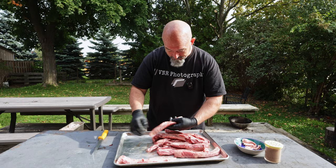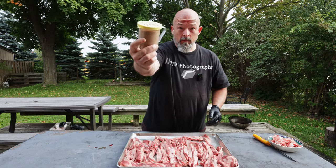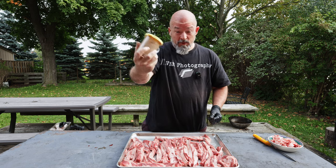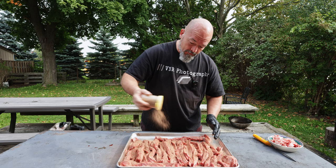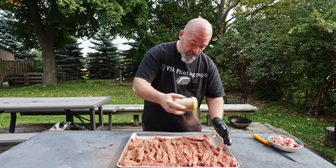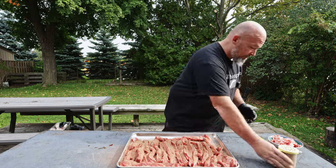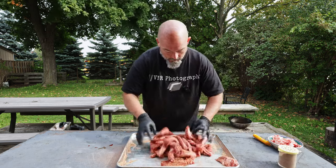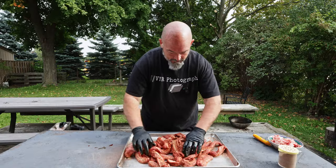I'm gonna get all these done quick. The only thing we're doing is adding the rub — garlic, pepper, salt, and ancho chili — quite liberally. Then we're gonna just mix it together to make sure all the sides get covered. Yeah, they're all covered now, exactly what we want.